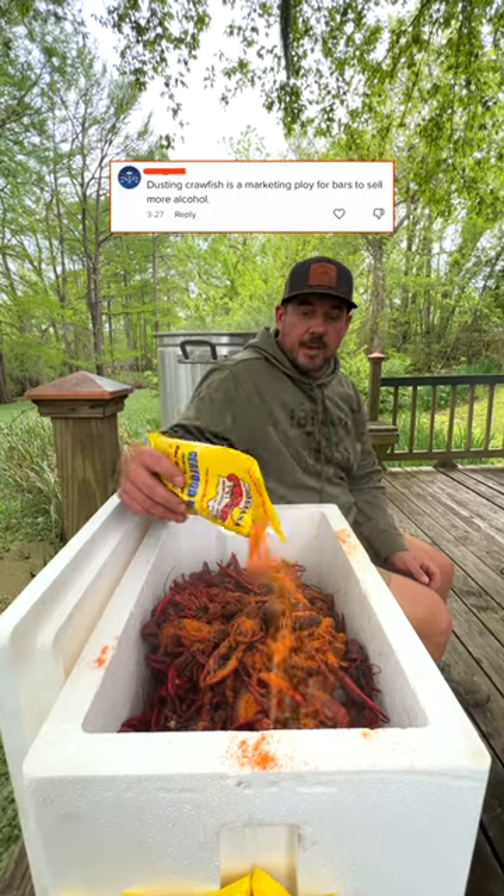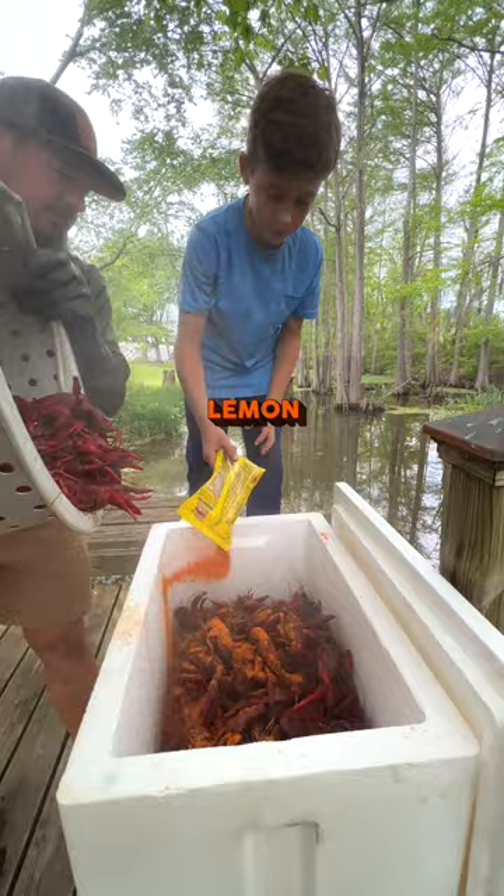If you're not dusting crawfish with our seafood bowl, you're just not doing it right. You see a lot of people putting garlic, lemons, stuff in their bowl. With our seafood bowl, it's all in there. Very concentrated flavor. It saves you a lot of time.